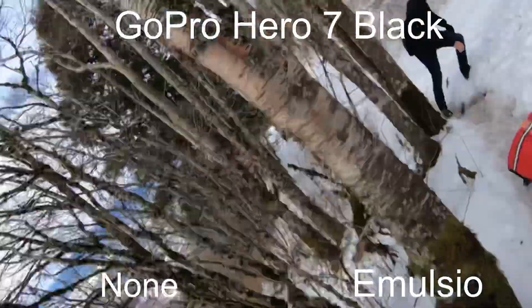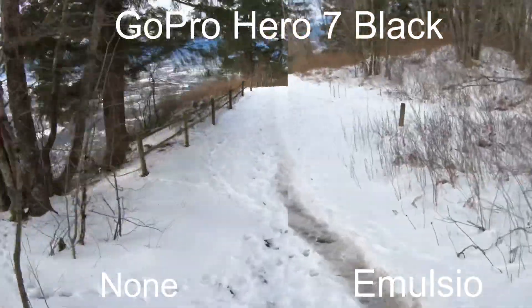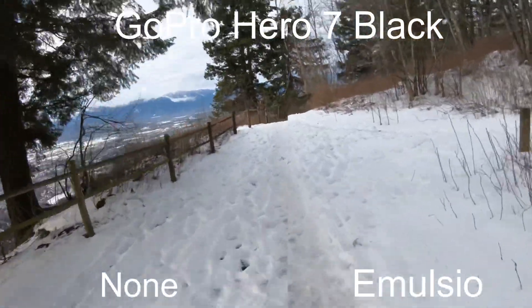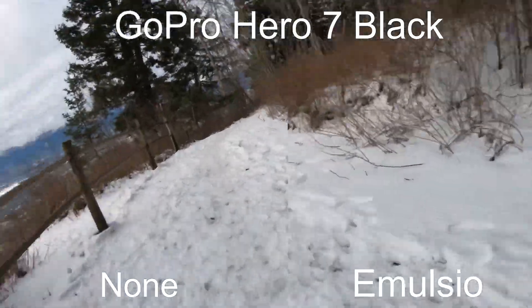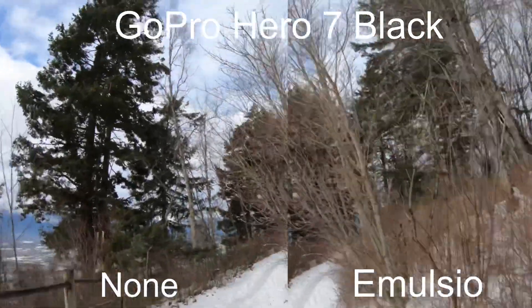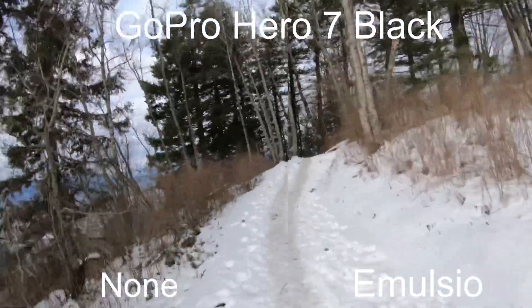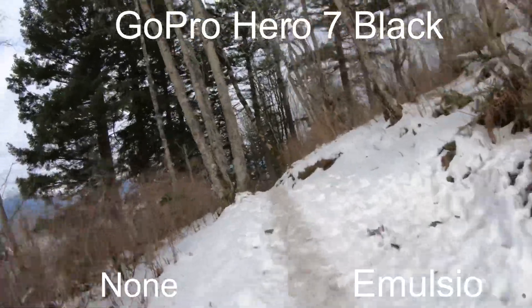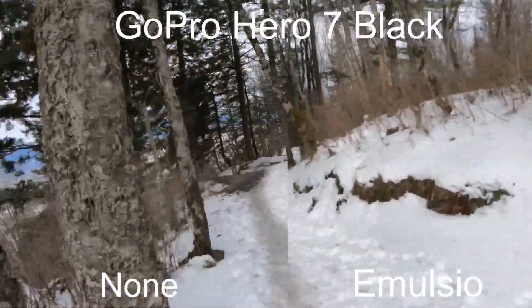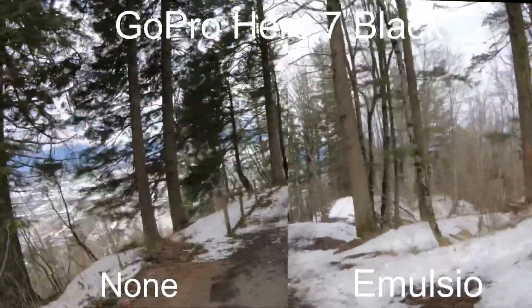The output does come out as a smaller file. My 24-minute clip was 9 gigs at full 4K coming out of my GoPro, and it came out of Emulsio at about 4 gigs — so I'm losing about half the data through the stabilization process. I still think the quality looks good; it looks nice on my LG 4K monitor. Even with reading glasses on, I can't tell the difference — it's really good.